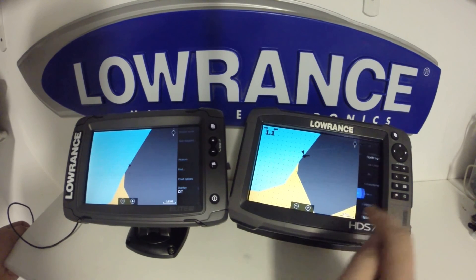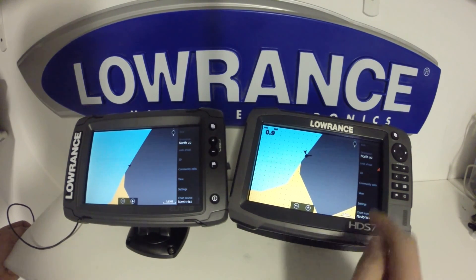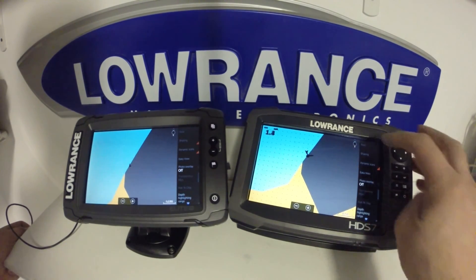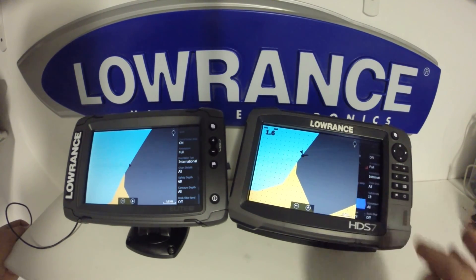As far as your charting options go, they are identical. There's no difference whatsoever between the units, both on the main menu as well as when you get into the Navionics options in the view and in the settings menu.